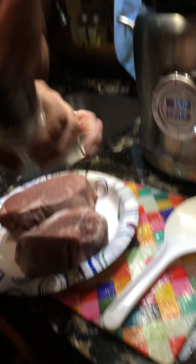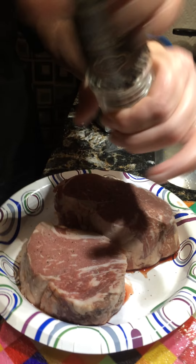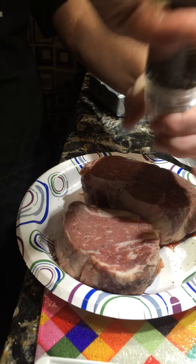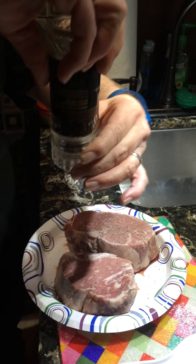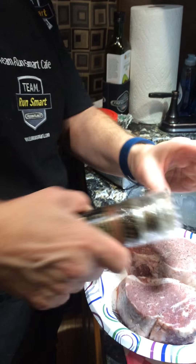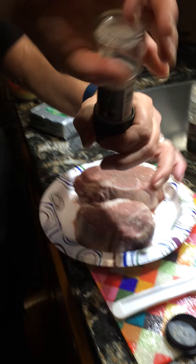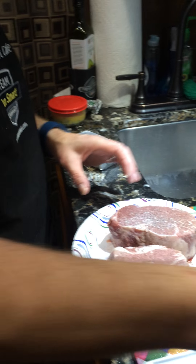I have some fresh cut pepper and a sea salt grinder with a little bit of salt on it. Neither Bob nor I are very much fans of a lot of salt.